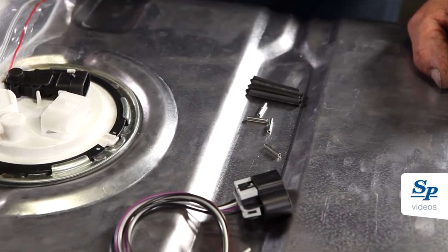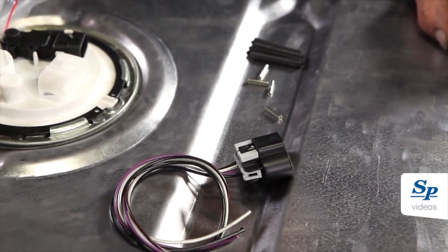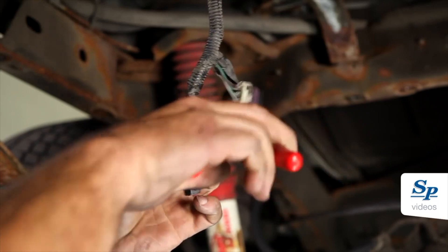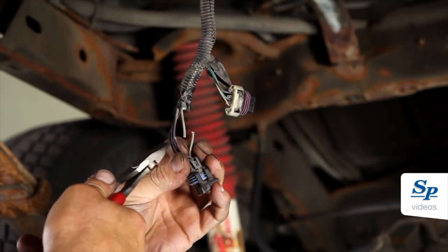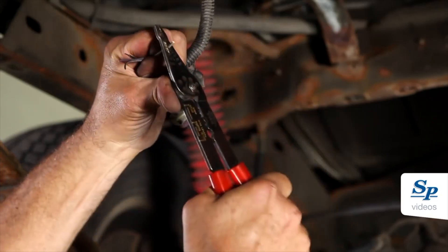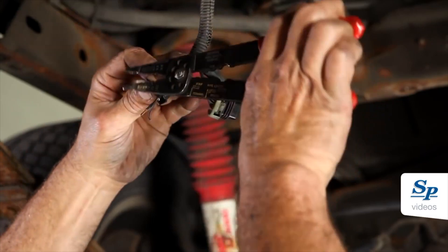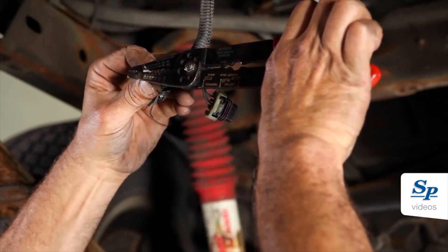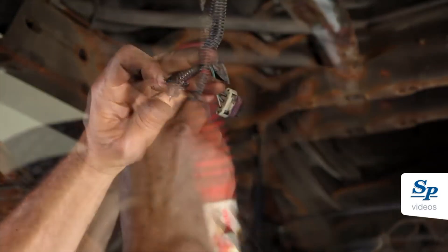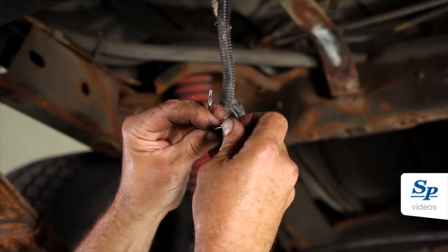The fuel pump comes with a new improved electrical connector. Install the connector to the vehicle harness. Carefully follow the instructions found in the box.